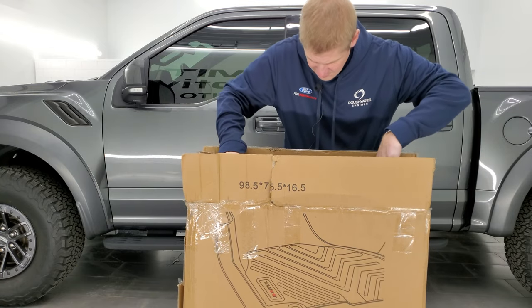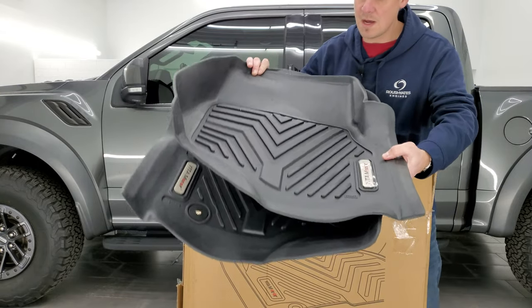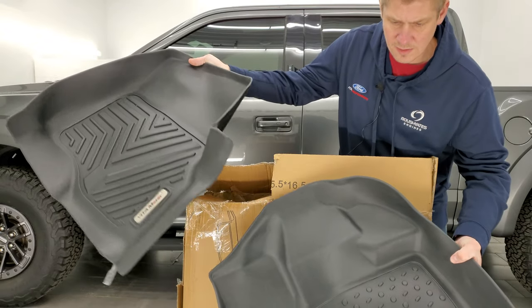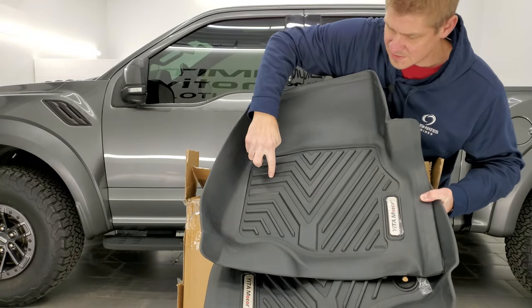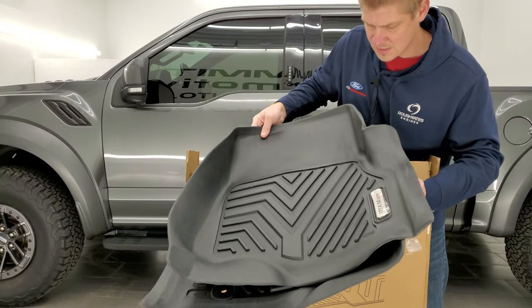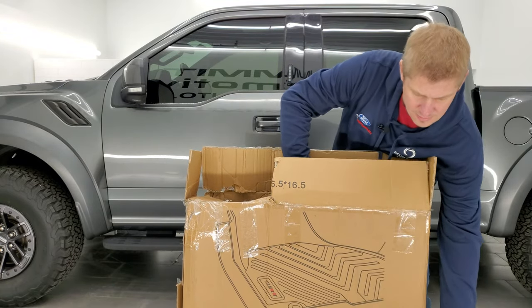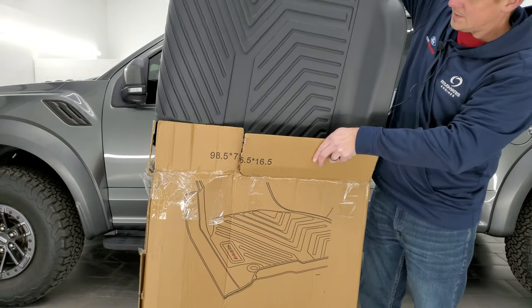So you get the front two. This is going to be for a crew cab with a center console, so you can see they're all weather. You can see the Y for Yidda. They come with the plastics on there to protect the emblem. And then it does come with the full floor mat in back.